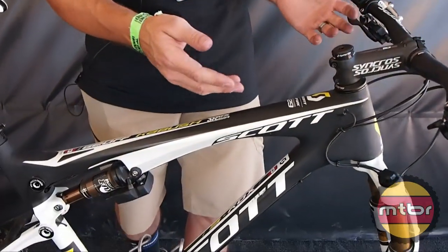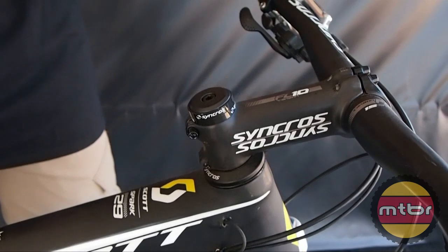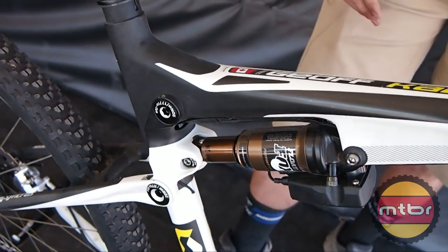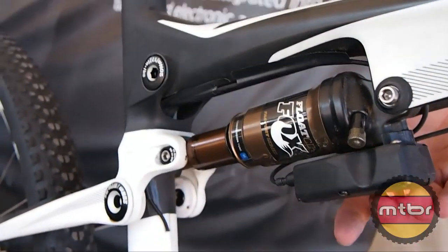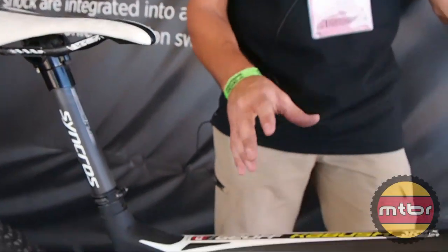Consumers will get to have these benefits in about a month, and you can do it as a fork-only or shock-only setup. The goal was to design the system at a similar weight to a cable-actuated system, with the only additional weight coming from the battery. External adjustments include rebound on the fork and shock, plus air pressure — very focused and not complicated. It's user-specific for racing and marathon riding, and we're now seeing enduro riders requesting it for longer travel with the amount of climbing and descending they're doing.